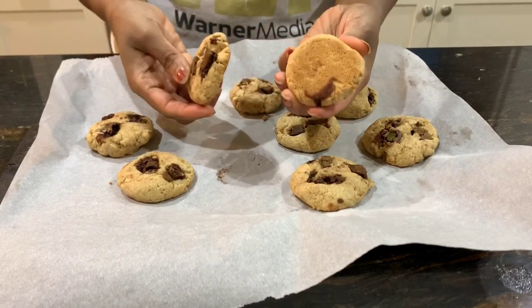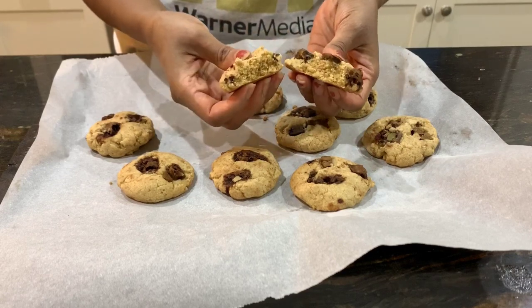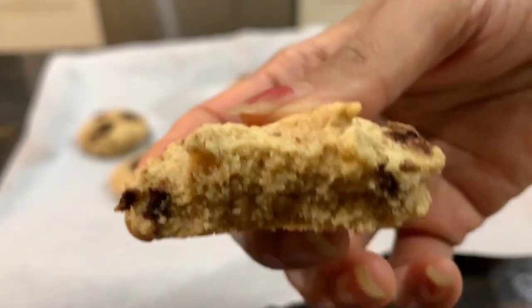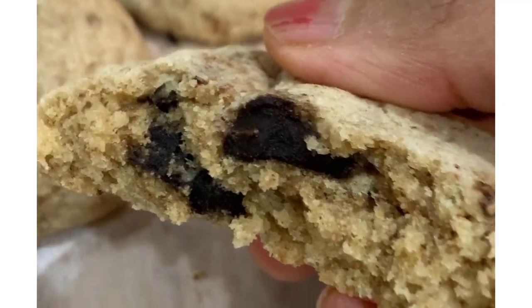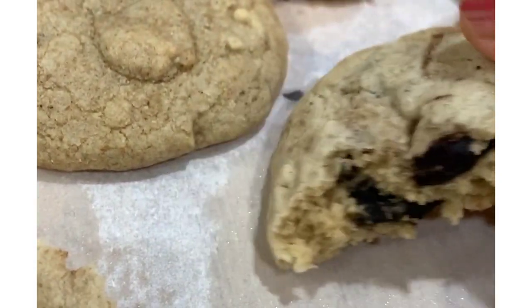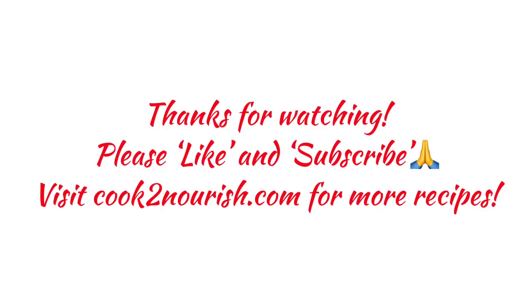These cookies have come out perfectly - crisp on the outside and nice and soft on the inside. This is the version with coconut oil, which is slightly flatter as you can see. I hope you enjoyed watching this video - please like and subscribe to my channel, thank you!